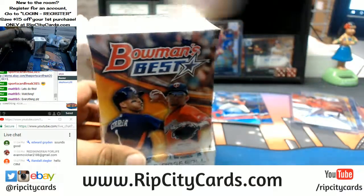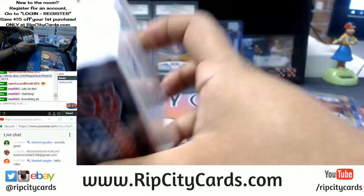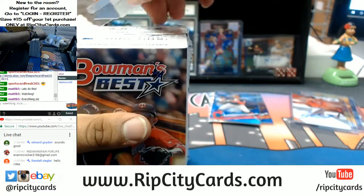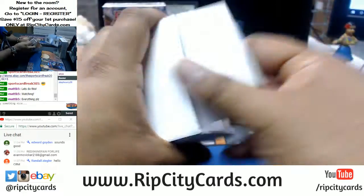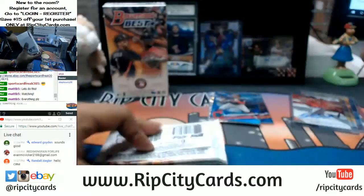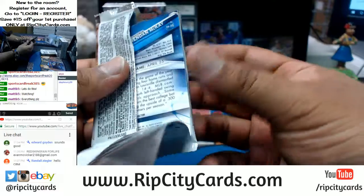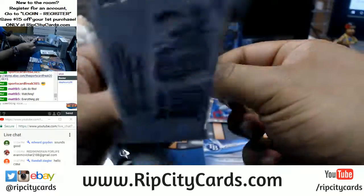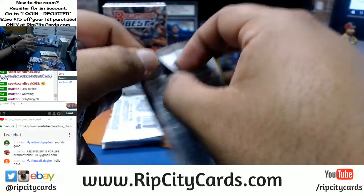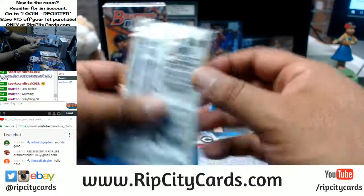And here's your second box, Matt. Good luck my dude. I hope you hit something disgusting — like a Bryce Harper or a Mike Trout, something crazy nice. Derek Jeter, Aaron Judge, or Bellinger — come on, let's get something good.